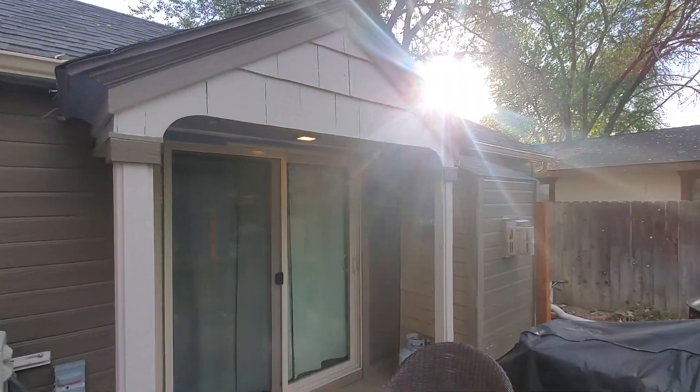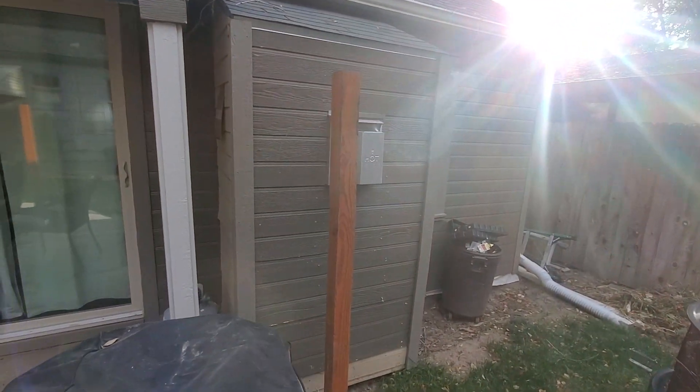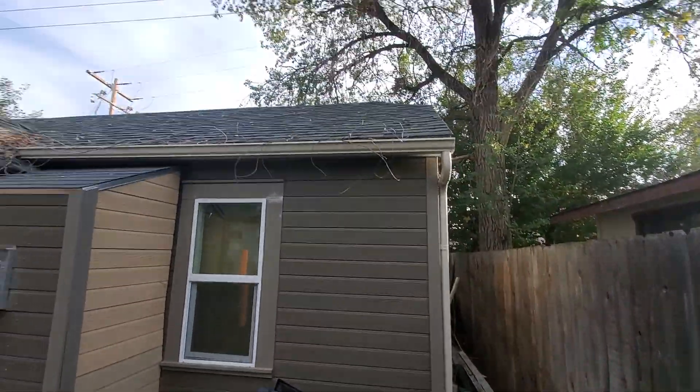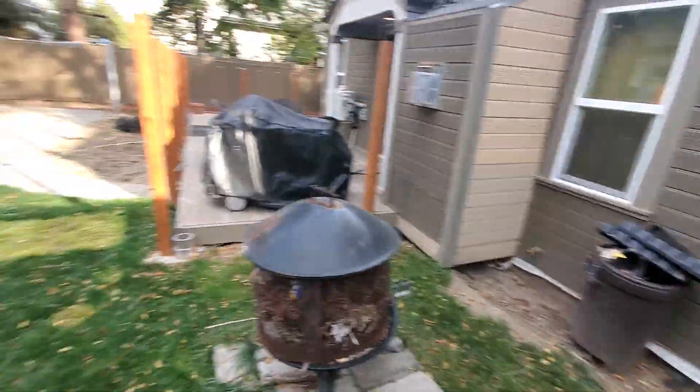Roof looks in pretty good shape. This siding here — that's where that fireplace was added in — this portion. Guttering on this side is attached. There's a bunch of guttering over there.